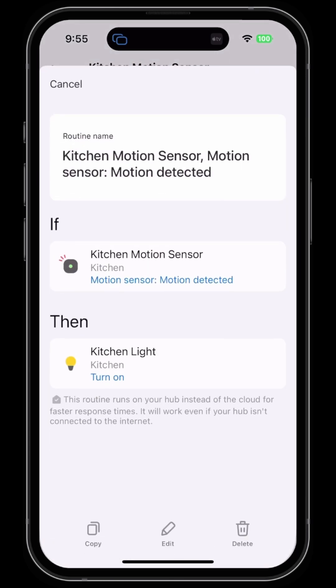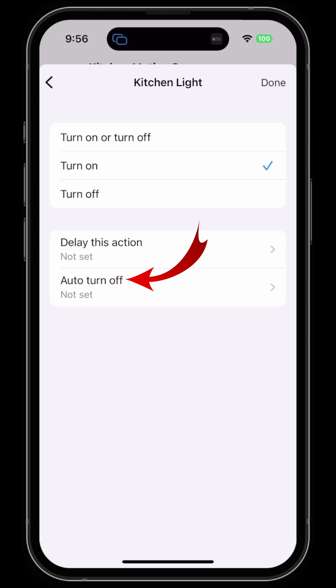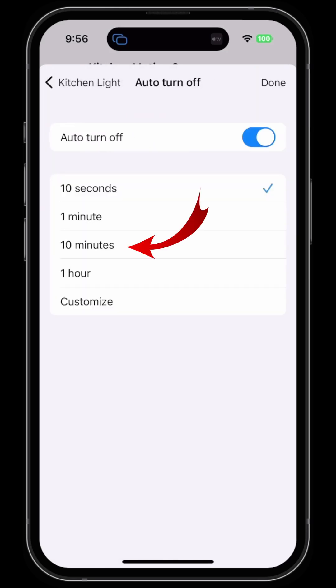You can then review the routine, which says: if the kitchen motion sensor detects motion, then turn the kitchen light on. You also have the ability to auto turn off the light after a certain amount of time.